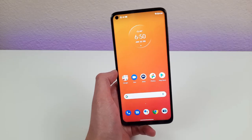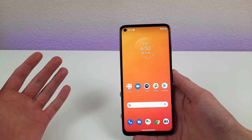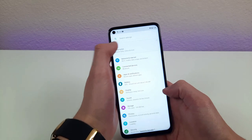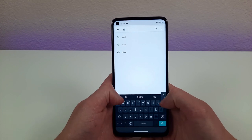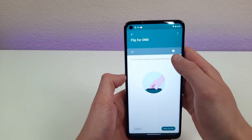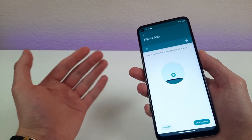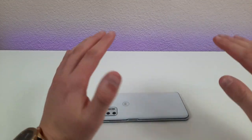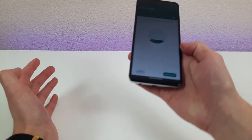Are you ever in a situation where you don't want notifications for a little while? You can turn on Do Not Disturb in the normal settings, but let me show you how to do it even faster. Go to Settings and type in 'Flip for DND.' Activate this feature, and then all you need to do to turn on Do Not Disturb is put the phone face down. You'll hear it vibrate, and once it does, Do Not Disturb mode is on. To turn it off, just pick the phone back up again and it'll be normal.